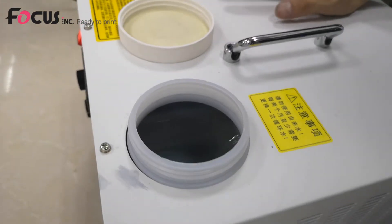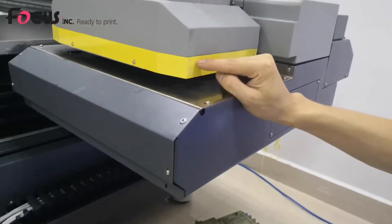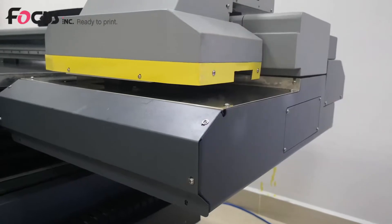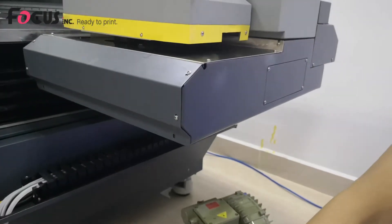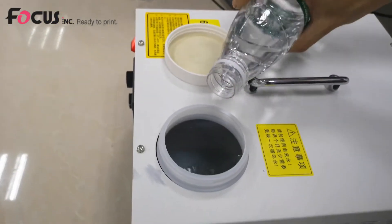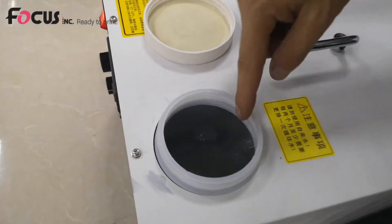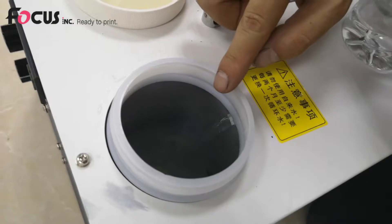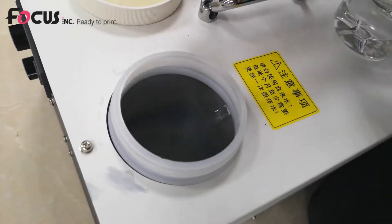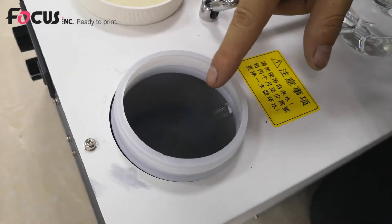The UV lamps are located on both sides of the carriage, and the temperature will rise during printing. So we need to use the water cooling system to reduce the working temperature of the UV lamp. We fill water into the tank, but do not put in too much water — fill to about two thirds of the total volume and make sure the water will return to the water tank.